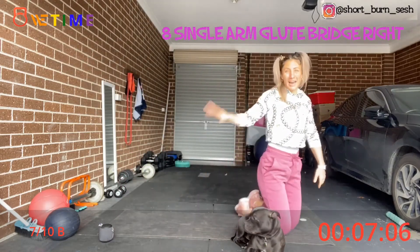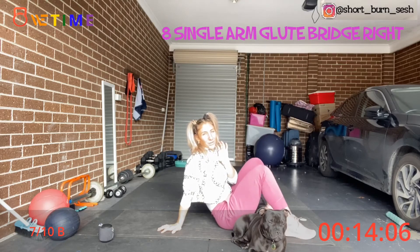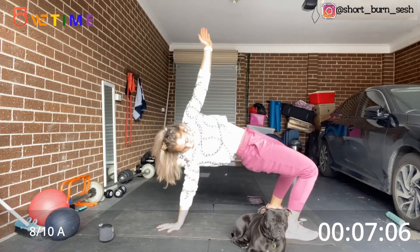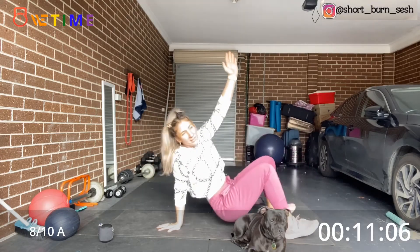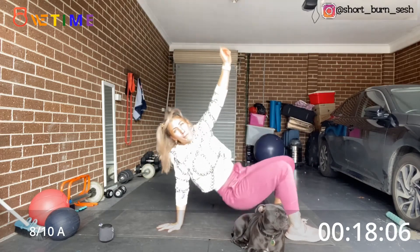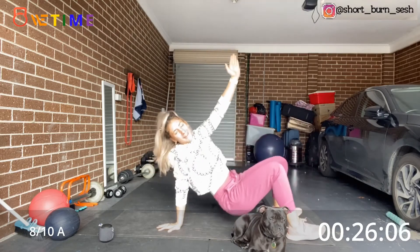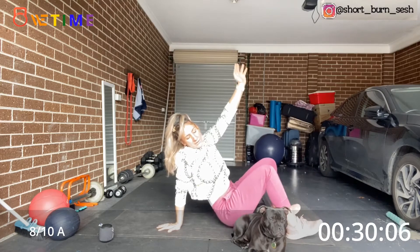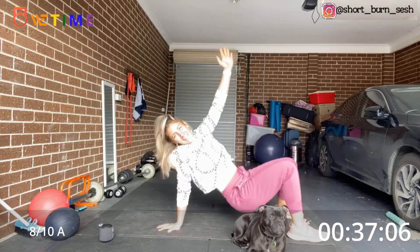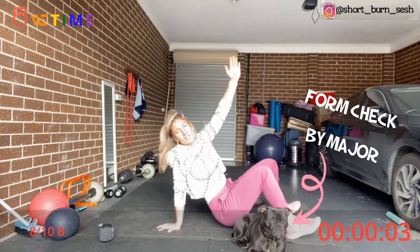Alright, we're coming back down to the mat — right hand down this time. Remember, we're driving through the heels. Up, squeeze the glutes at the top. Remember, go at your own pace. Halfway. Two more after this, we're finished. Last ten — you got it, keep going. One more!